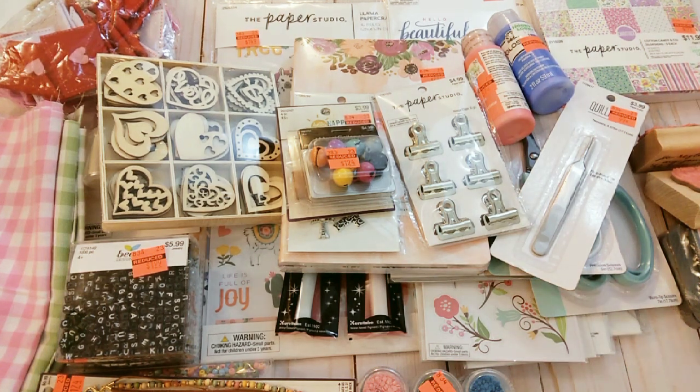Hello everybody, it's Rhonda. Welcome to my channel. I am here with a Hobby Lobby haul.